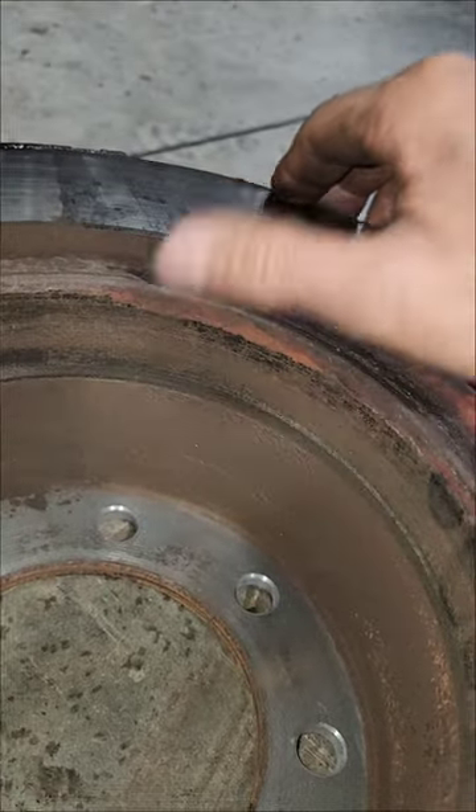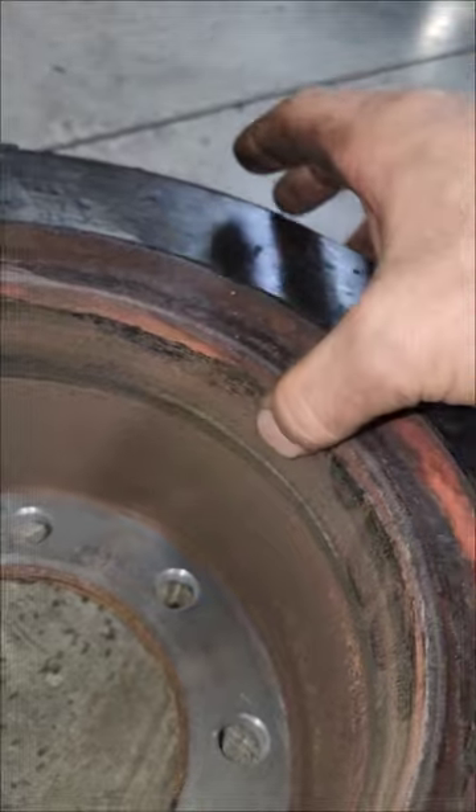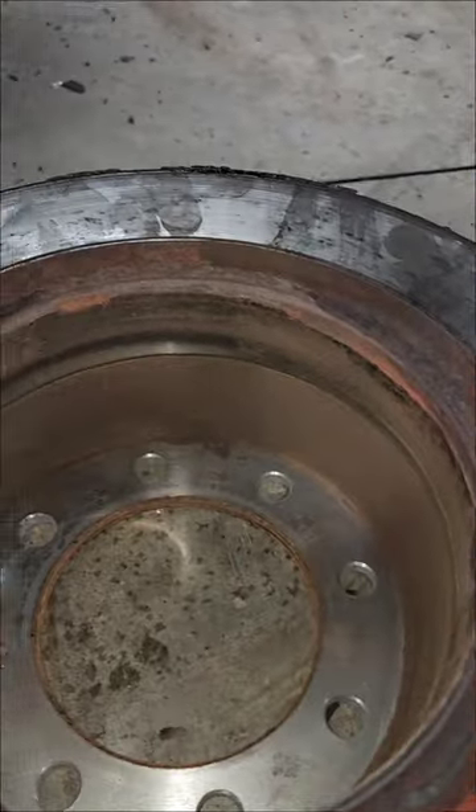The lip was so big it was stuck on the hub. An actual hub knocked it off. That's what we do with New York.